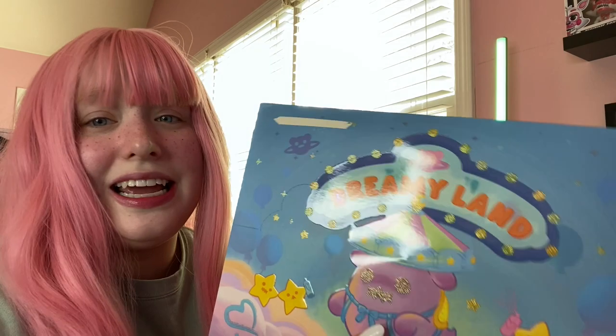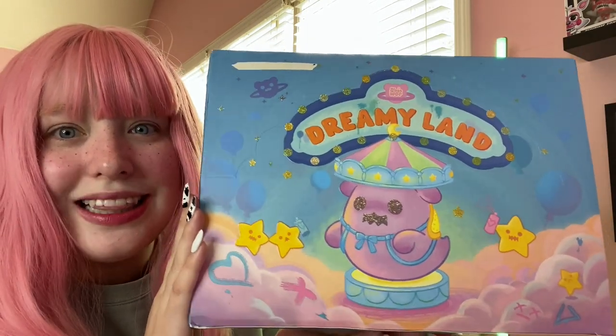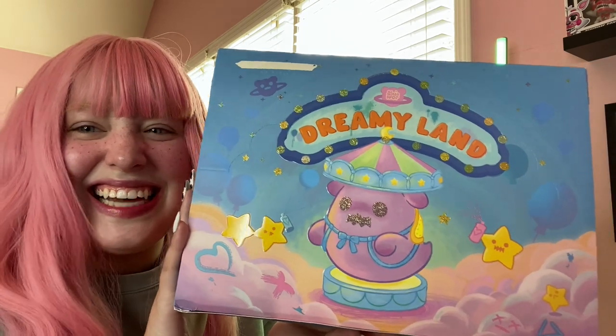Hi everyone! Today we are doing a figurine blind box unboxing of the Shinwu Baby Ghost Bear figurines from Kika Goods. We are unboxing the Dreamyland series — look at this box, it's so gorgeous!